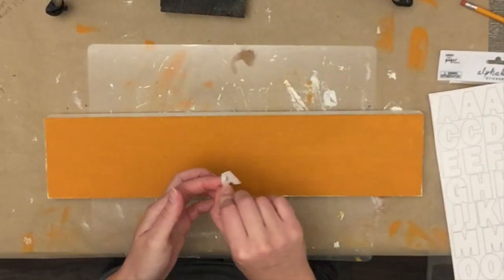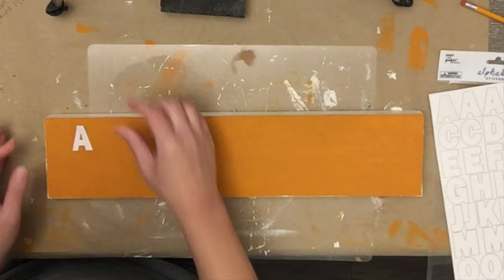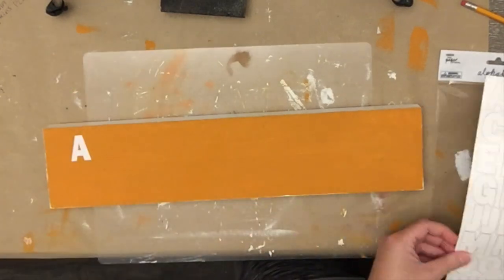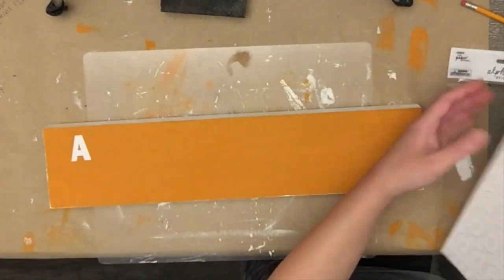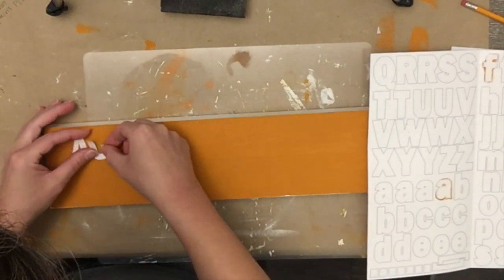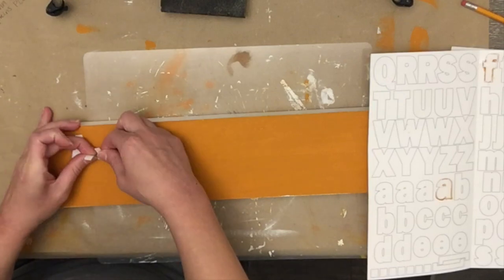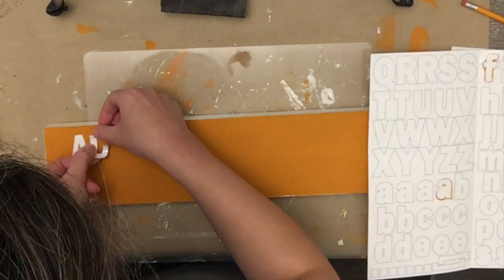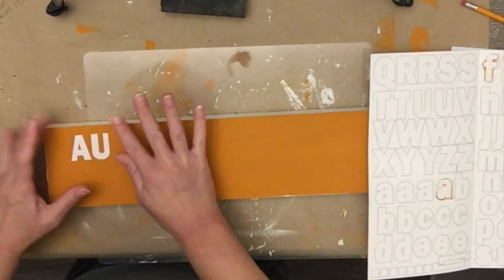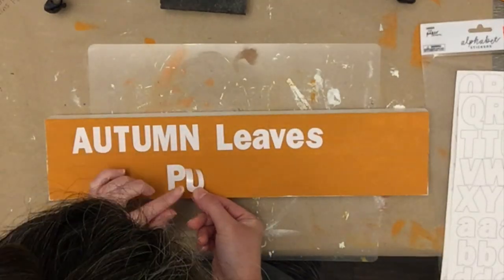Now I'm taking some white stickers I had on hand — you can use any stickers, stencils, freehand, or your Cricut, whatever you've got. These stickers are from Hobby Lobby and I picked them up on clearance a while ago. They're often in the sticker aisle, not the clearance aisle, just a heads up. They were great because they could actually be repositioned.